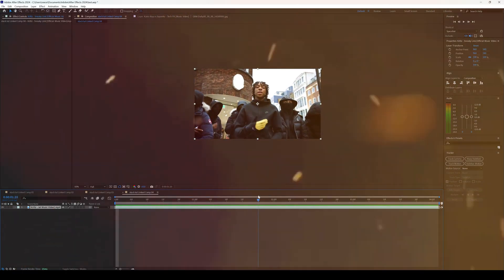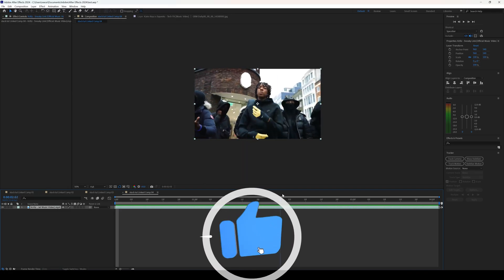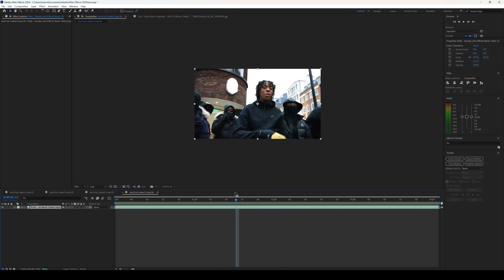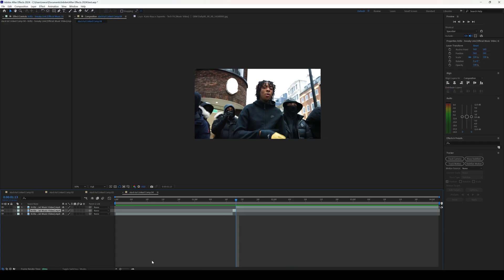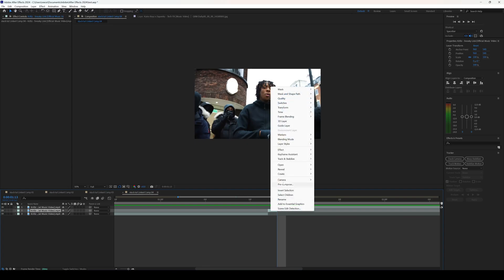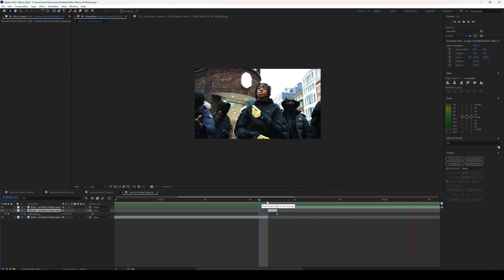The first thing you want to do is split your layer at the point where you want to add your freeze frame effect. Make sure you're on time and click Ctrl+Shift+D on the keyboard to split the layer. Then move one frame forward and split this layer again. Right-click on the layer you just split in the middle, go to Time, and click Freeze Frame.